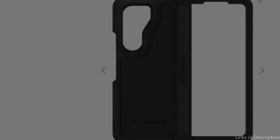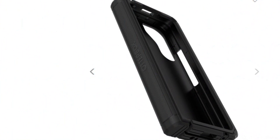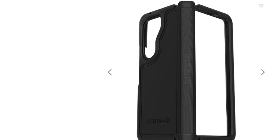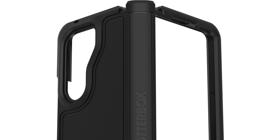You need the OtterBox Defender Series XT Case if you want to provide your Samsung Galaxy Z Fold 5 the best possible protection. This case will keep your phone safe and secure everywhere you go because it is made to endure even the roughest situations. Multiple levels of defense are built into the OtterBox Defender Series XT Case. The outer layer of the first layer is a tough polycarbonate shell.